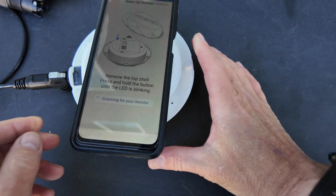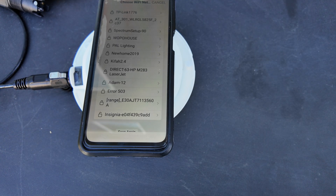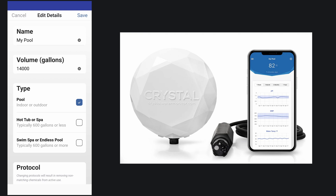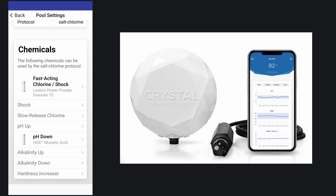Simply scan the QR code on the monitor, then connect it to your Wi-Fi network. The last step is to scan the QR code on the sensor itself, and then you're all set to go. Go ahead and enter your pool's information so the app can calculate the dosing correctly. Setting up the device took just about three minutes, so it's a really easy setup process.